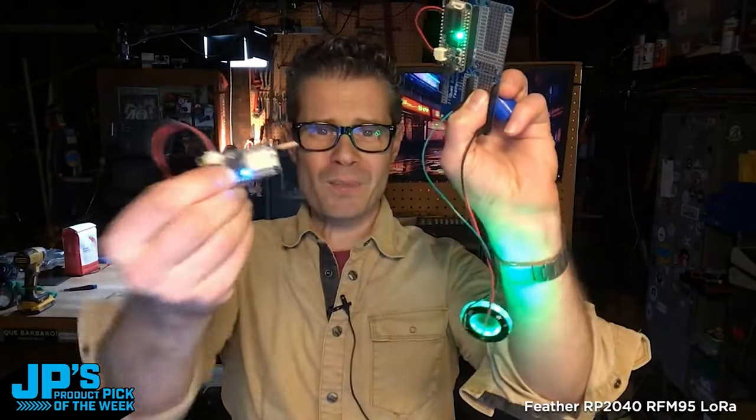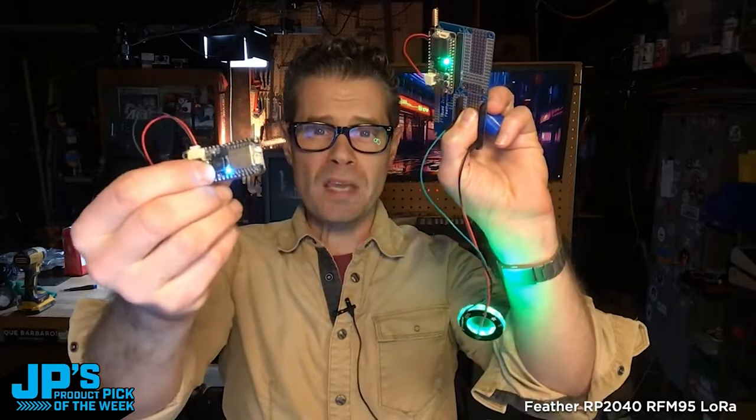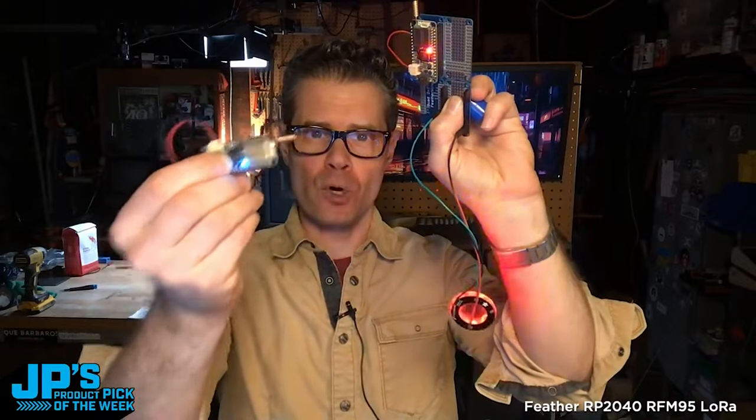The hat right there is my product pick of the week this week. It is the Feather RP2040 RFM95 LoRa Radio Fruit.